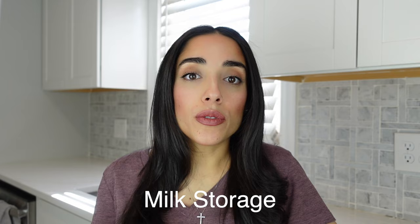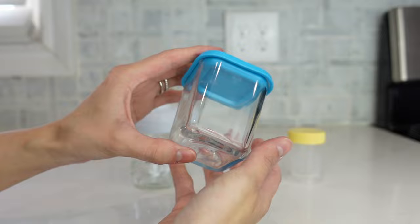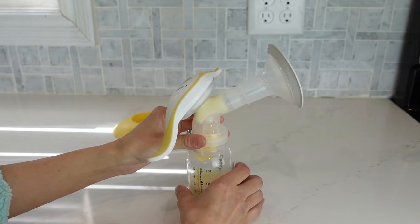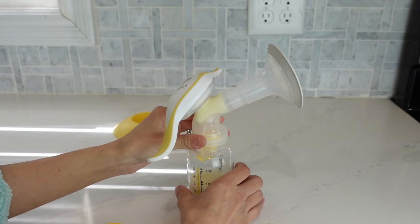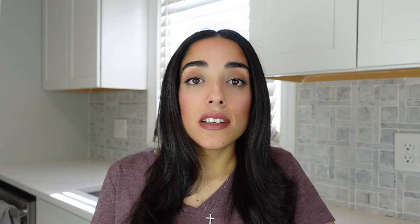So let's talk about milk storage. Whenever you're handling your milk, it's really important that you start by washing your hands and having them really nice and clean. When you're storing your milk, it's really important to know that you're going to need some sort of sealed tight containers. This is really important because this is going to help protect the quality of your breast milk while it's being stored. Here are some of the containers that I use to store my breast milk in. A lot of the pumps that you pump with also come with caps, so when you're all finished pumping, you can just place a sealing cap right on the top and store your milk in these as well.